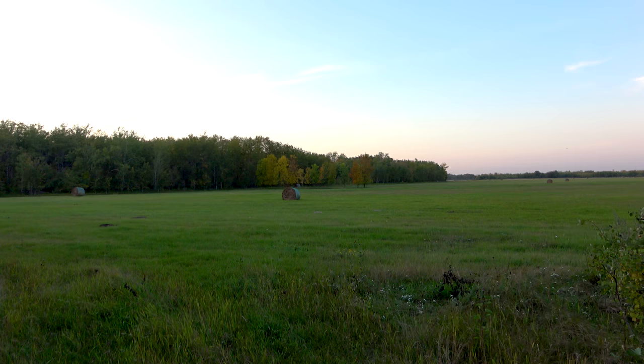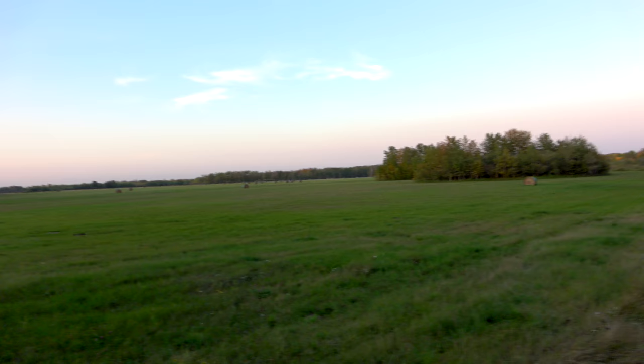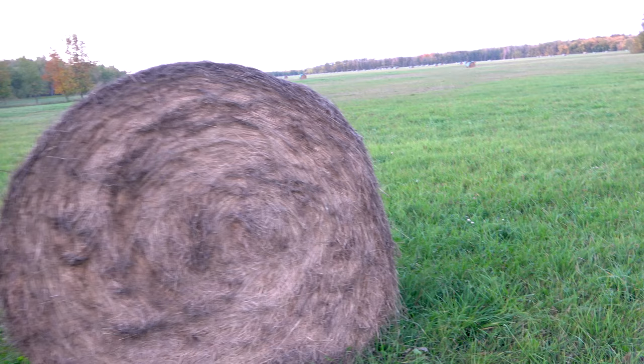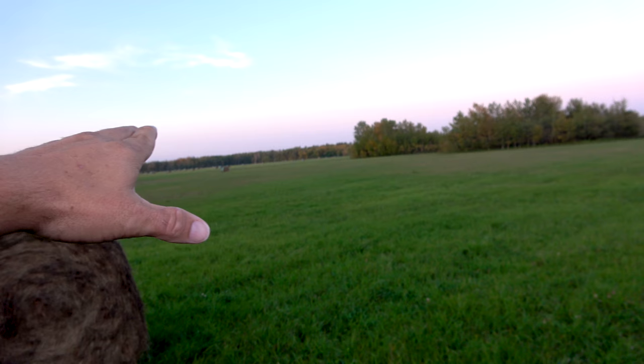We're getting ready to take a picture. I found this amazing field up here with some hay bales and it is golden hour right now. Unfortunately, because I'm a truck driver I do not have a whole lot of time, but my goal is to take a picture of this hay bale and get those beautiful colored trees with that beautiful pink sky all in one shot with all the hay bales in the back.